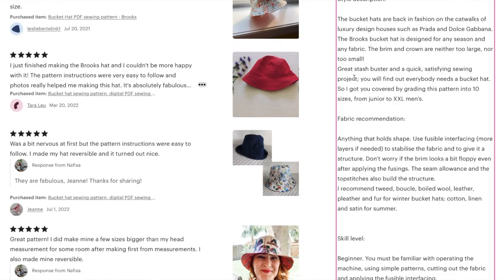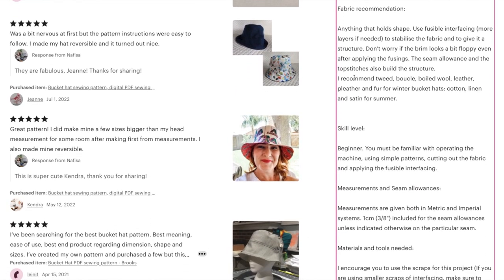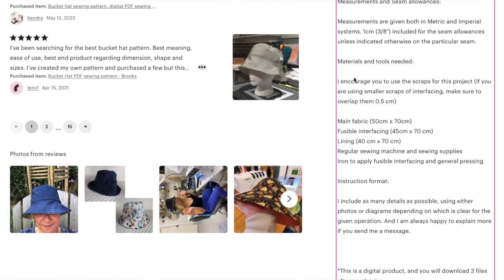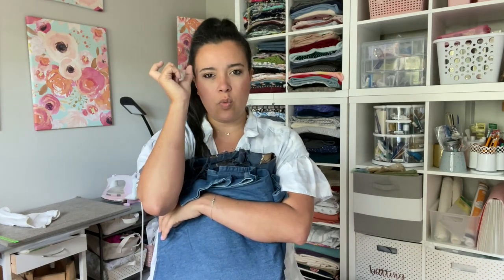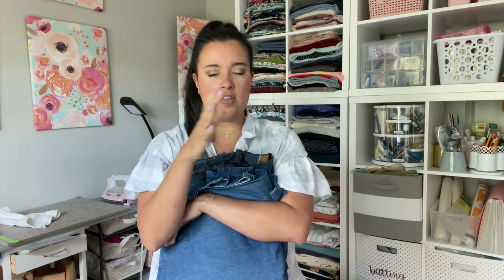She says in the description that this bucket hat was designed thoughtfully, because some bucket hats have a very wide and floppy brim and some are very short. I get the impression she tested it out a few times and found a brim width that works for all the sizes and all people. That made me feel really good about recommending this pattern — all the photos and reviews look really great.